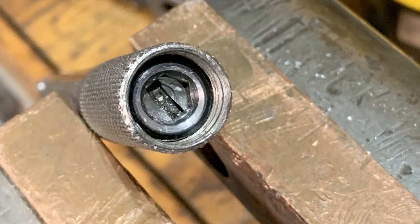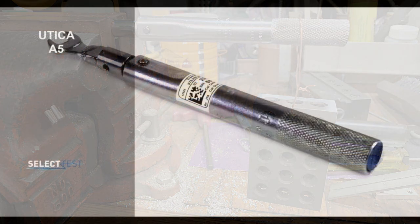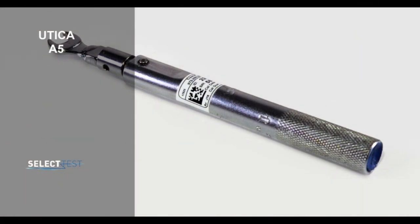Here I am with a one-pound weight, calibrating this thing for about 6 inch-pounds. There we go — how to make your own wrench and put it back in service.